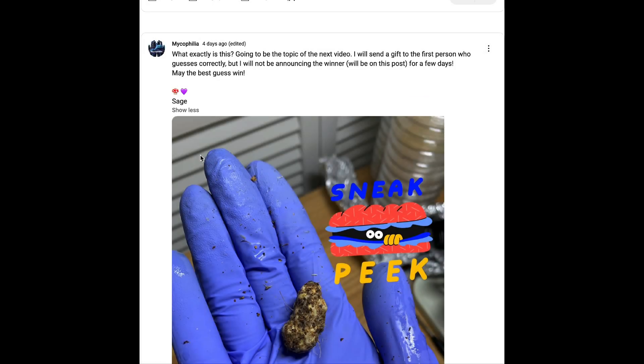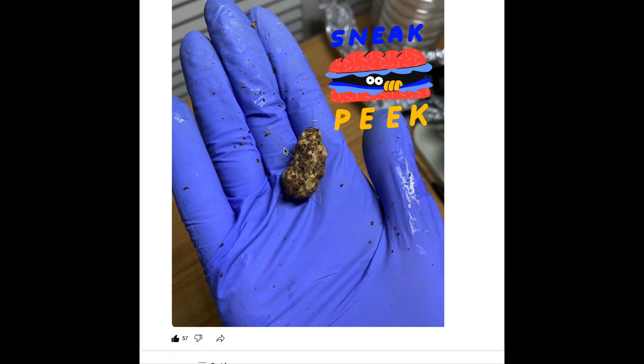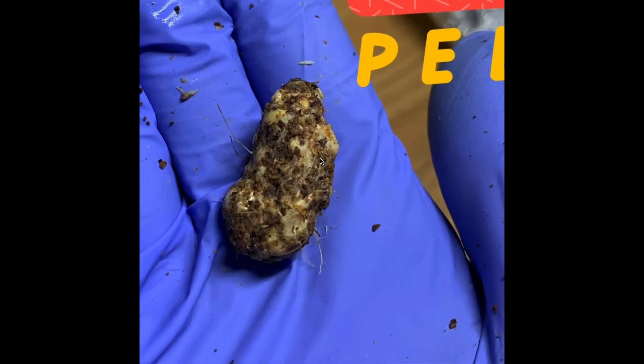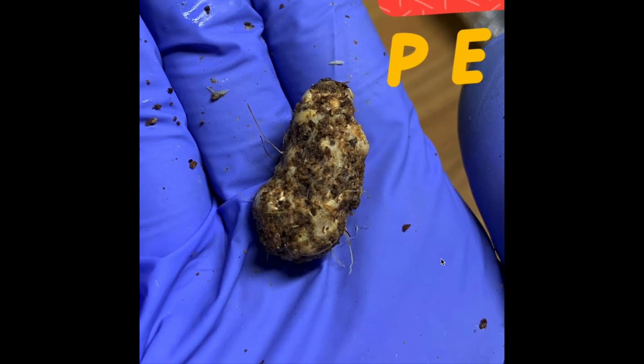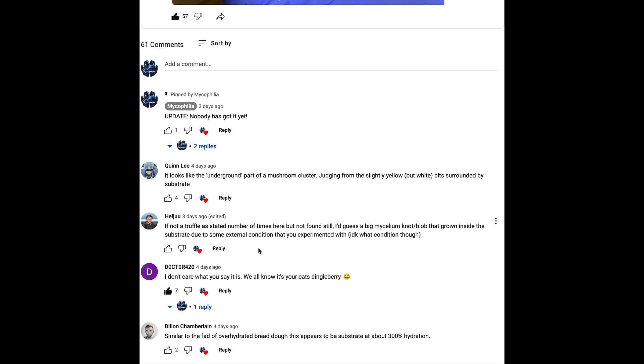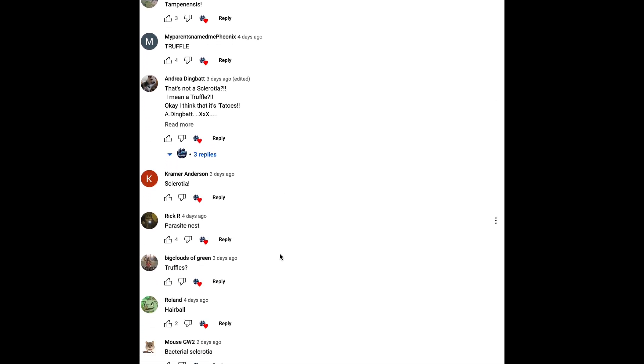Speaking of which, if you guys remember a couple of days ago I made a community post asking you guys what this thing in the picture was, and a lot of you guys correctly guessed sclerotia slash truffle. But you guys didn't get the species — I would automatically assume you're talking about Florida Grass Lovers in terms of sclerotia, because that's what I've shown so far. But this is actually a natty sclerotia, and you will see this exact sclerotia in this video.